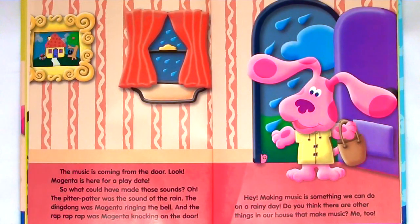The music is coming from the door. Look, Magenta is here for a play date. So what could have made those sounds? Oh, the pitter-patter was the sound of the rain. The ding-dong was Magenta ringing the bell. And the rap, rap, rap was Magenta knocking on the door.